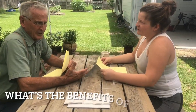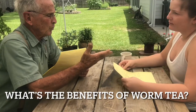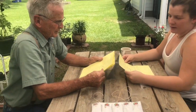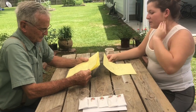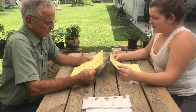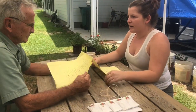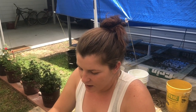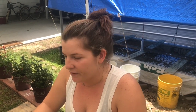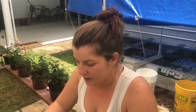One of the questions we've been getting a lot lately is: what are the benefits of worm tea? The pH is just about neutral — very, very close to neutral, as close to neutral as you're gonna get. It's full of microorganisms, and it's taken up really fast by the plants — it absorbs very quickly.